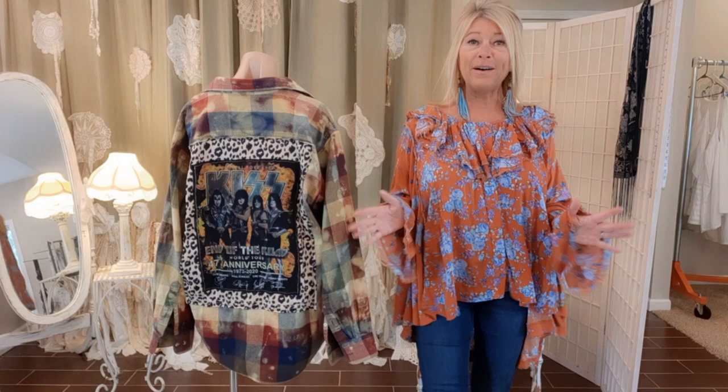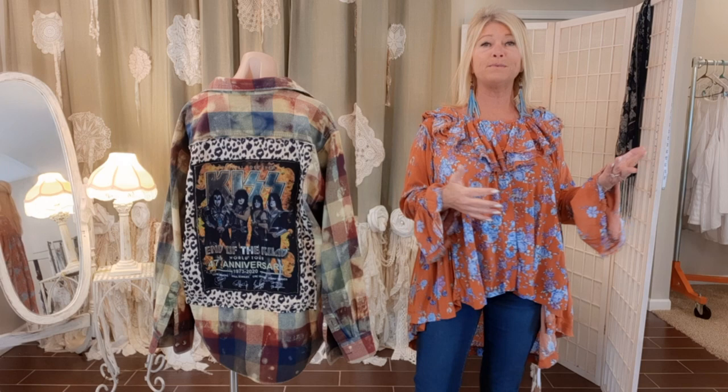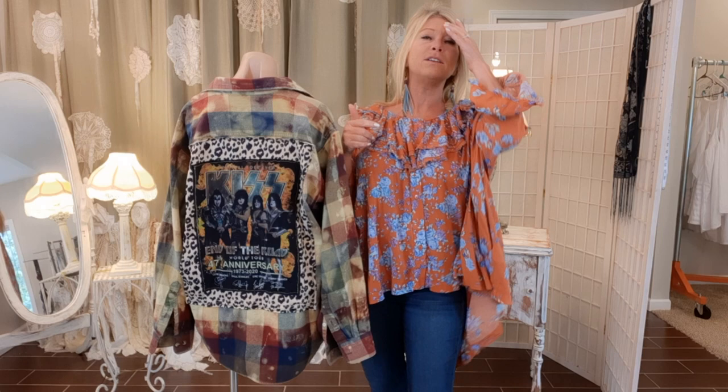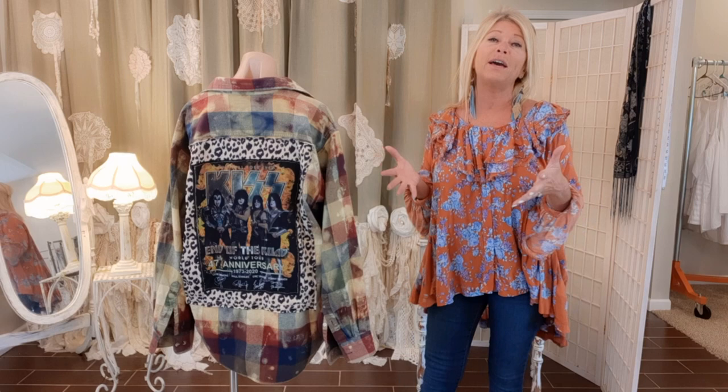Hi there, welcome! I'm Tracy and I love to upcycle and take thrifted items and turn them into one-of-a-kind pieces — accessories, purses, you name it. This is by request: someone asked me they have a favorite concert t-shirt and want to add it to a jacket. Can you show me how?